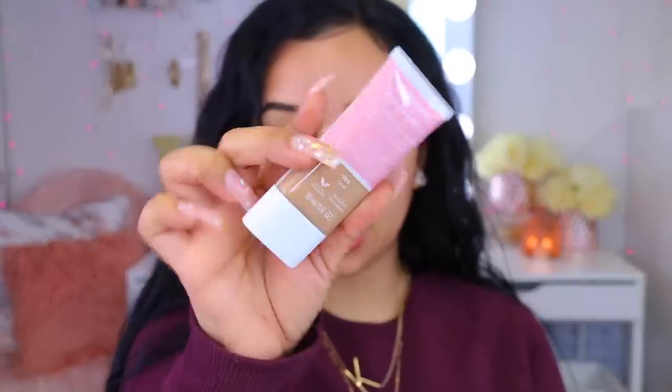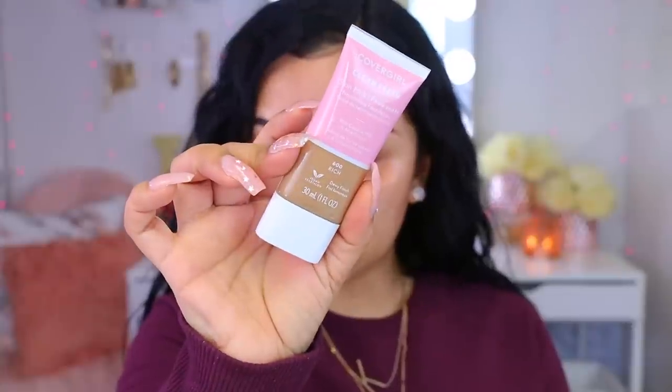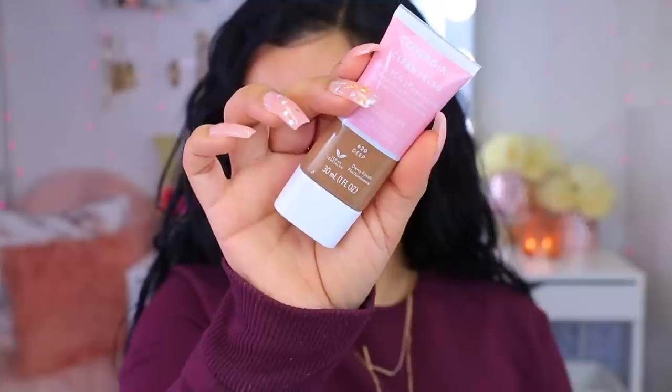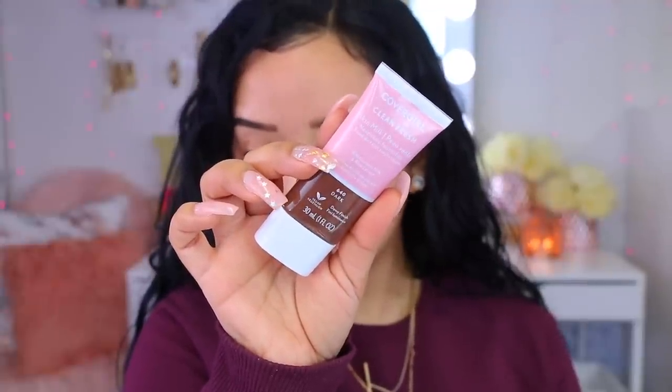Then we have 580 Tan. I don't want to swatch them all because I want to put these in a giveaway — if I open them I can't do that. In the Medium Tan category there's also Tan Rich. Going into the Deep category, we have 600 Rich, Rich Deep, Deep, Deep Dark, and the last shade is 640 Dark. The shade closest to my skin tone is 560 Medium. Keep in mind this isn't going to be a full coverage foundation — if you are a no-makeup, makeup kind of girl, this might be your go-to.